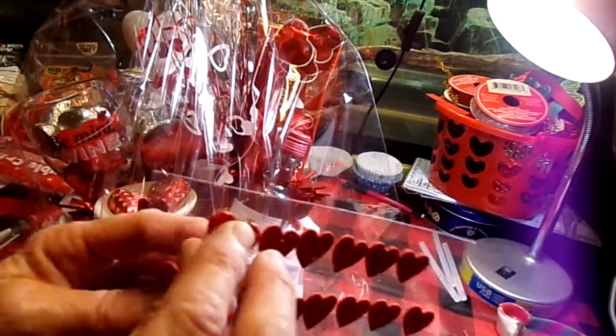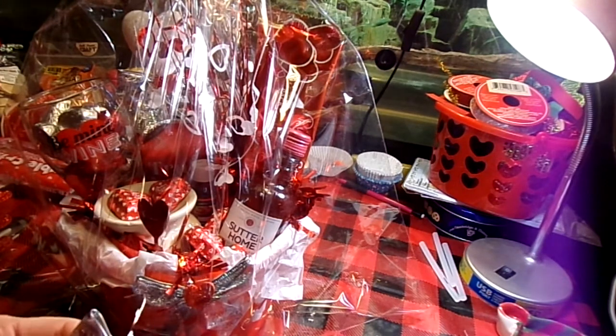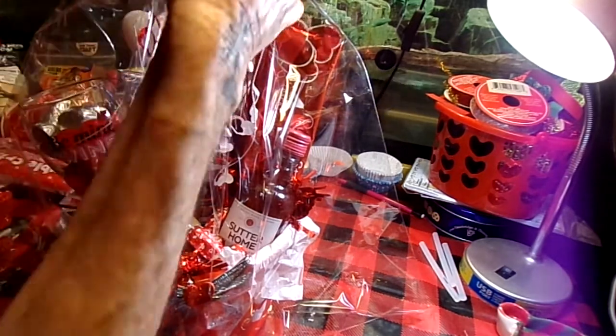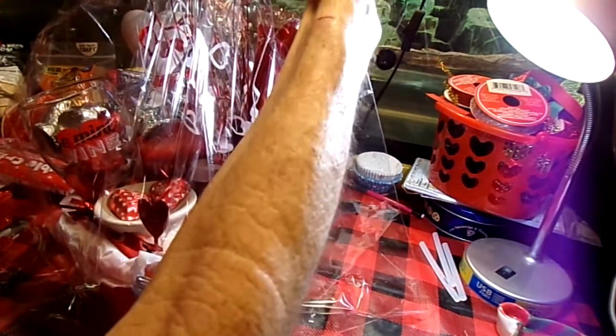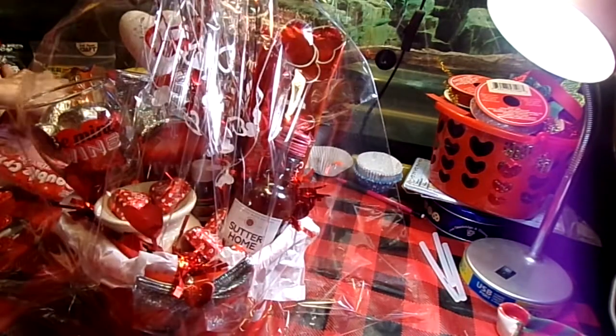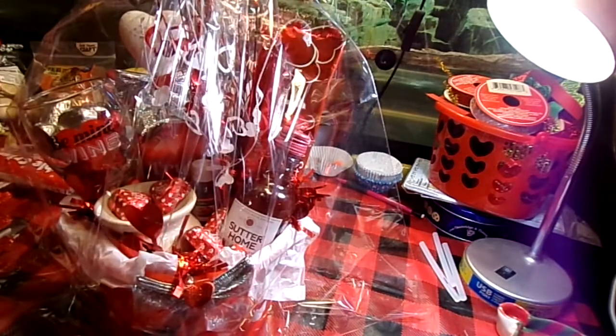Then I'm going to put another small heart-shaped sticker on there. Do I want to make a big red bow? You know what — big red bow! I'm going to show you how to make a bow; this is the way I do it. You probably got a better way of doing it than me.